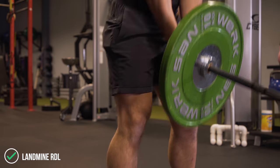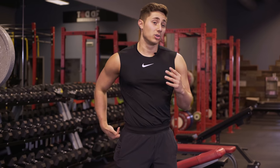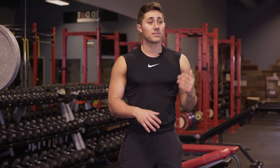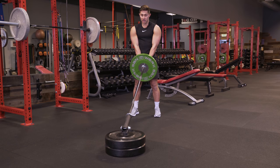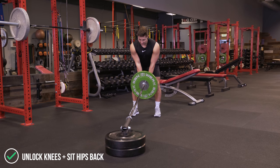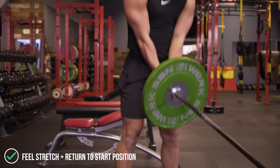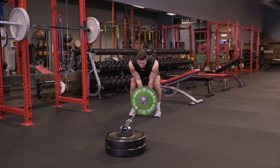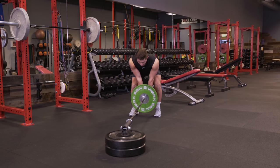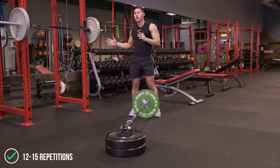The second exercise is the landmine RDL — Romanian deadlift. This is for the hamstrings and the glutes primarily. Unlike the conventional deadlift, we are not going to put this down on the ground after we pick it up. Once you get it off the ground, making sure your core is braced, unlock the knees and set the hips back until you feel the stretch in the hamstring. Powerful extension forward, keeping the back as straight as you can, making sure your lats are on and your hamstrings and glutes are doing the work. Core is braced — 12 to 15 reps.